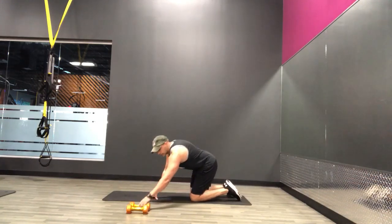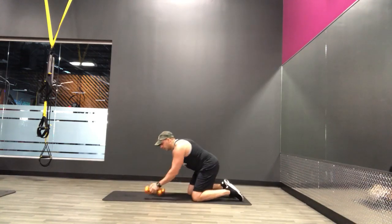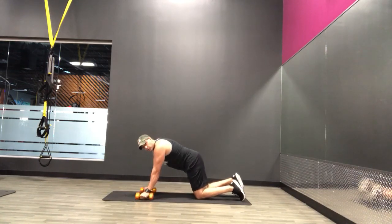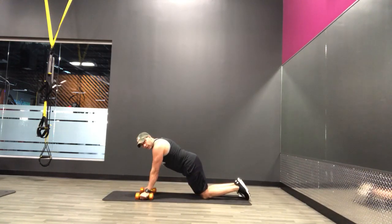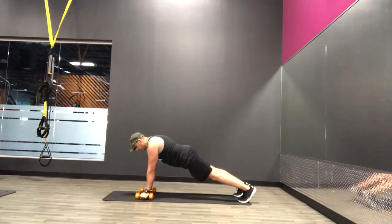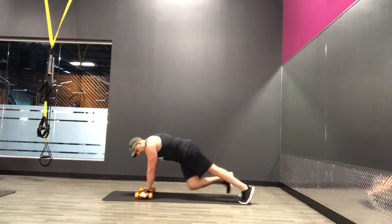Alright, for the next exercise we're going to need those dumbbells again. We're going to do a renegade row with a cross knee tuck. Again, if you need to do it on your knees, that's a modification. Otherwise you're up and go. One up, then the other, and then tuck one knee across, and the other.